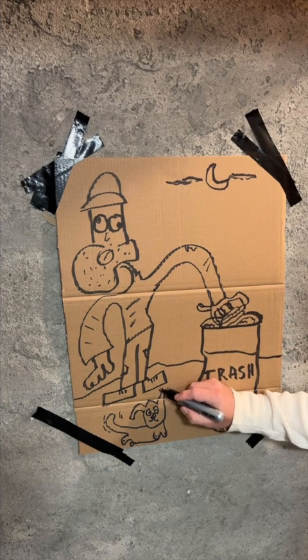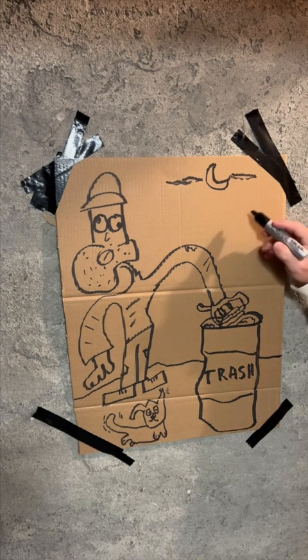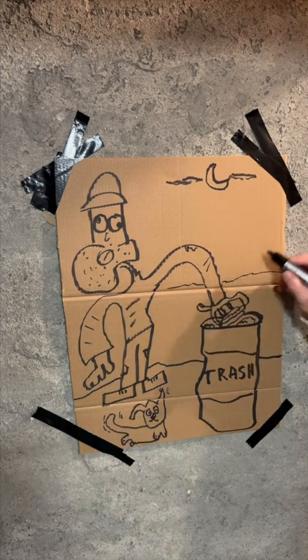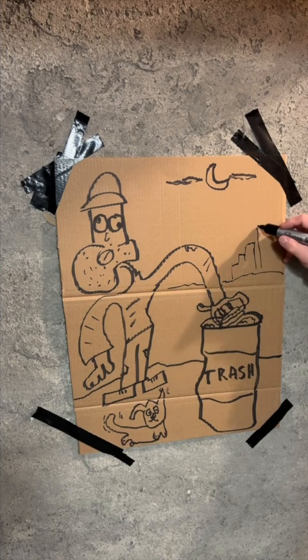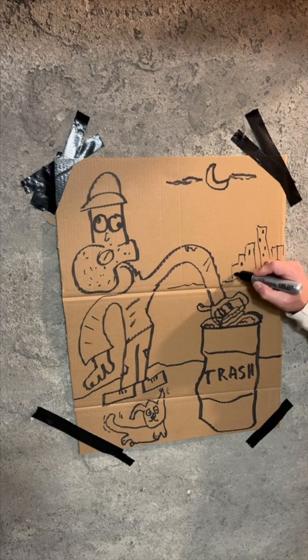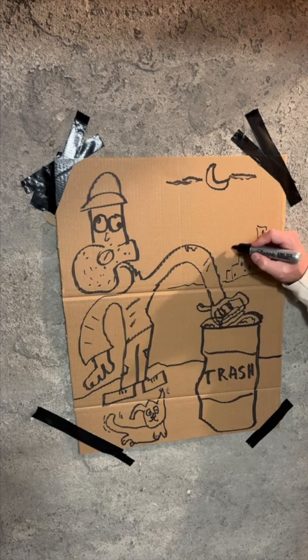That dog's listening for those raccoons. I think we need to wrap this up, but before we do I think we need to put the city in the background. Everybody knows Stinky lives in the city. Now you may have seen my lessons before on how to draw a city — and it's a big one.